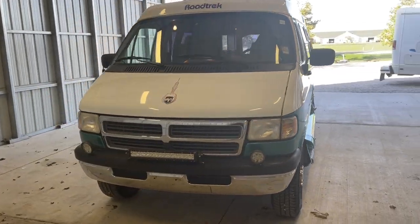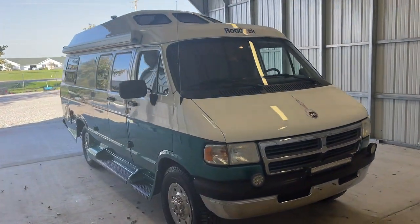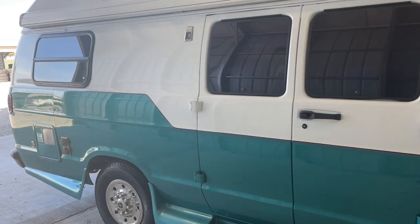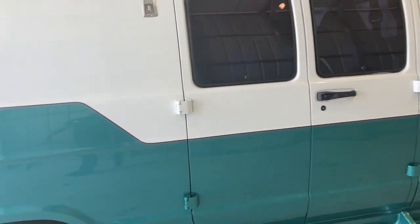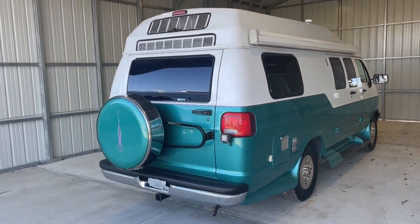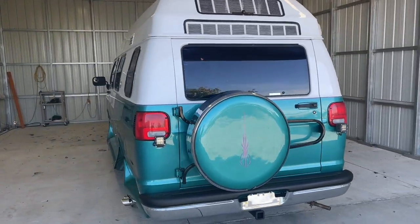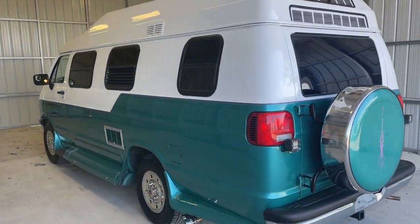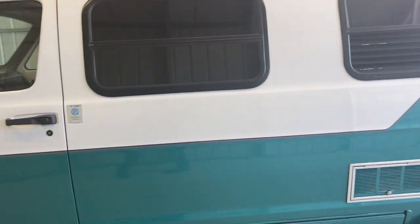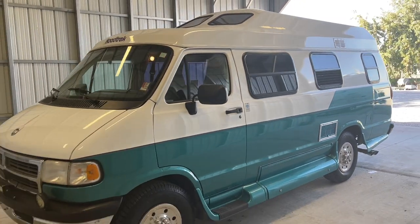Howdy folks, this is Levi Kuhn at Kuhn Truck and RV, your class B and B plus RV specialists. Please check out our website at truckandrv.com — that's truckandrv.com — to view all of our inventory. We'll put a direct link to this particular RV in the description below. If you follow that link, it will take you to our website where you can see the pricing and information on this unit. Once this unit is sold, that link will be removed. We are a full service dealer. We do offer warranty as well as financing. If you have any questions on those, give us a call at 440 Ohio RVs.